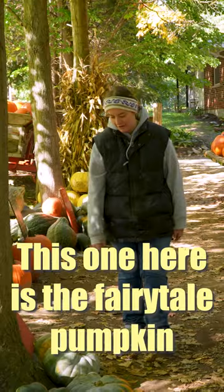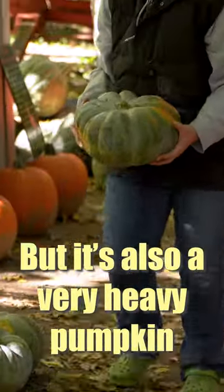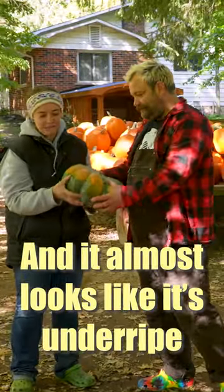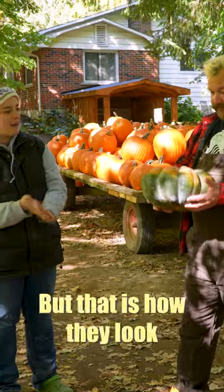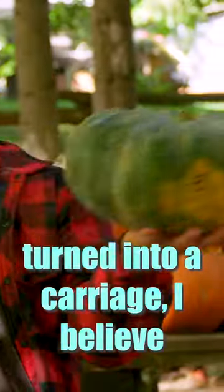So this one here is the fairy tale pumpkin. I don't know if you've ever heard or seen this one, but it's also a very heavy pumpkin, and it almost looks as if it's under-ripe, but that is how they look. This is what the fairy godmother turned into a carriage, I believe.